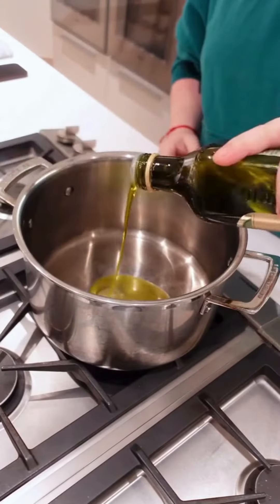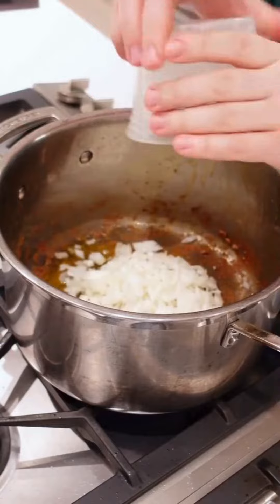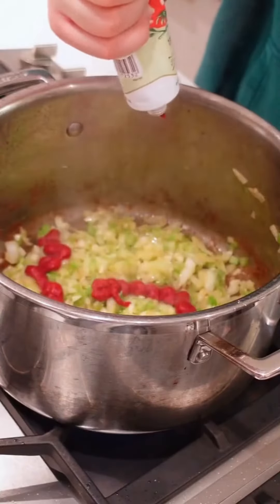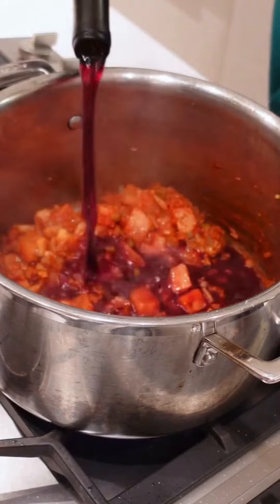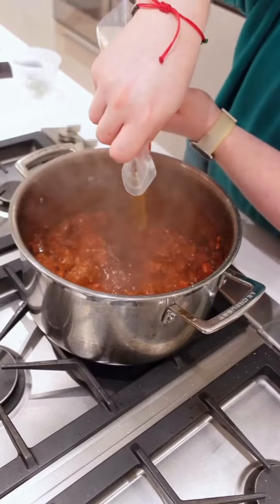Over at the stove we're going to heat up a pan until it's ripping hot and start searing off our beef until we get a nice crust. Then remove the beef, add your onions, add salt to draw out moisture, and let those sauté a little before adding the celery and the garlic. We're going to sauté those before adding some tomato purée and the seasonings from earlier. Let that roast off before adding our tomatoes and deglazing with some red wine. Once the alcohol is cooked off, add our beef and mix in before adding our beef stock.